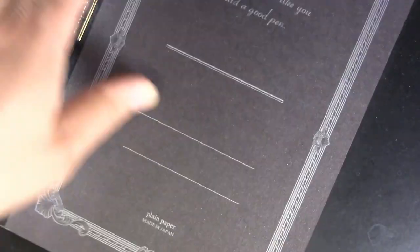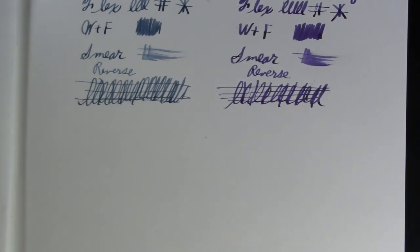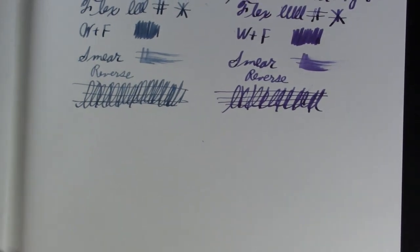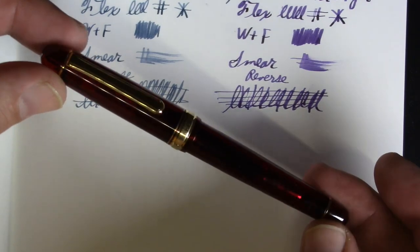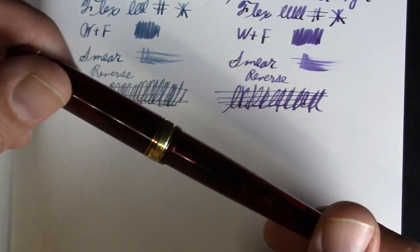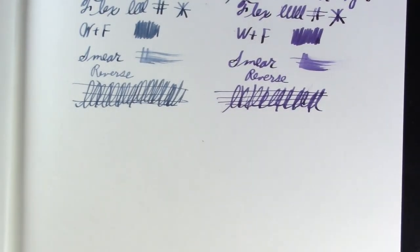I was asked recently why I don't do side-by-side comparisons anymore — the reality is it's work — but I'm going to try to do it this time, so what the hey. The first pen we're going to look at is the Platinum 3776, and I'm going to turn up the exposure just slightly to hopefully make it look a little better.